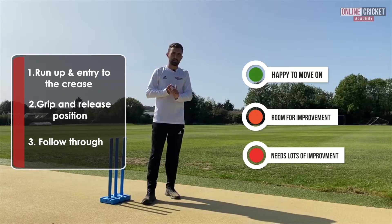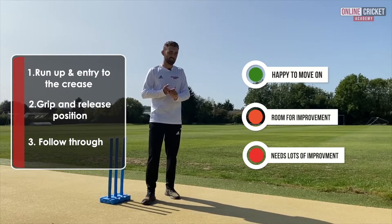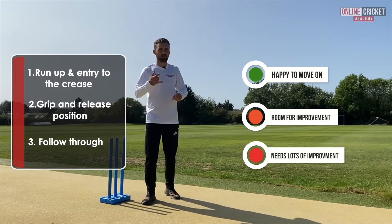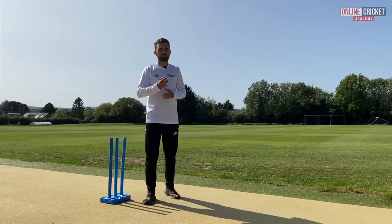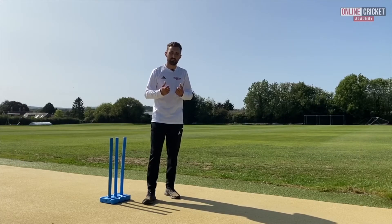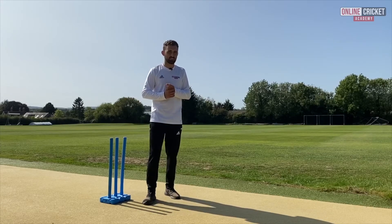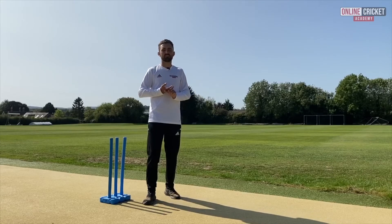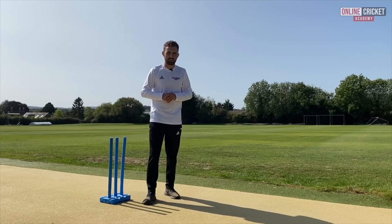Green for really happy to move on, amber for happy but might have to have a re-look at it, and red for definitely need to have another look — lots of areas of improvement. Once you've done this and once you're happy with where your game's at, move on to subscribing to the Online Cricket Academy, where we've got plenty of other videos covering finger spin as well as all other areas of cricket.